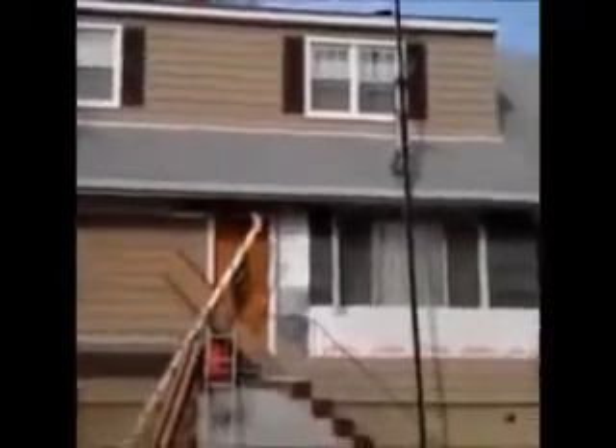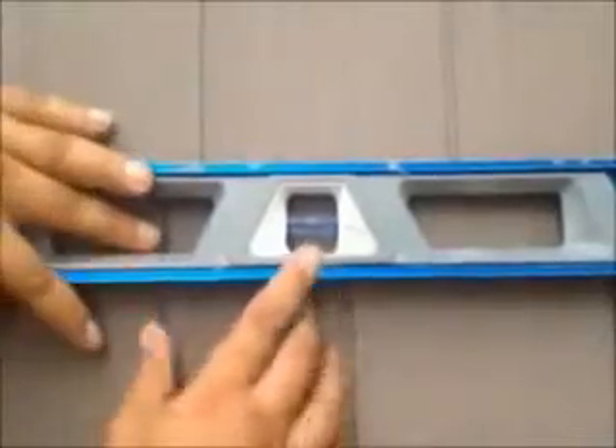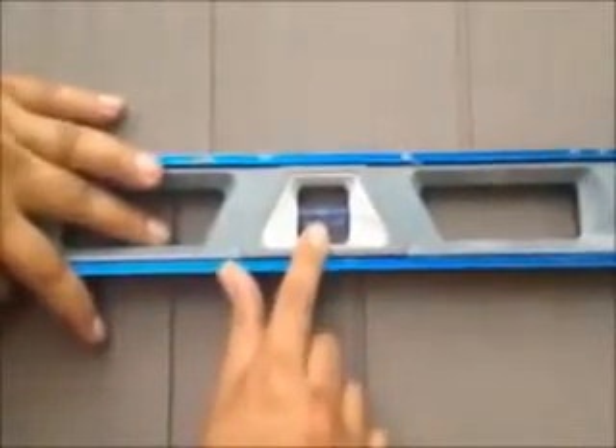Here we are. We just installed vinyl cedar shake siding on this house. We're on the front now, and as you can see, it was a tear off. That's what you want — that's what you want with every course once you install.